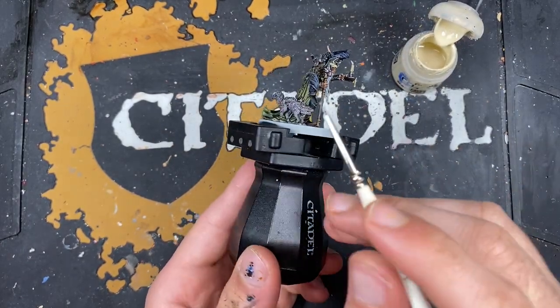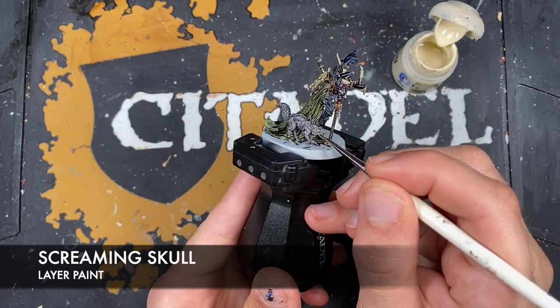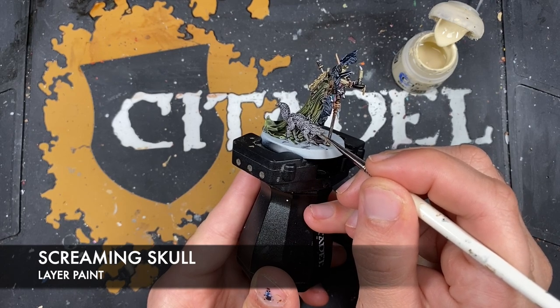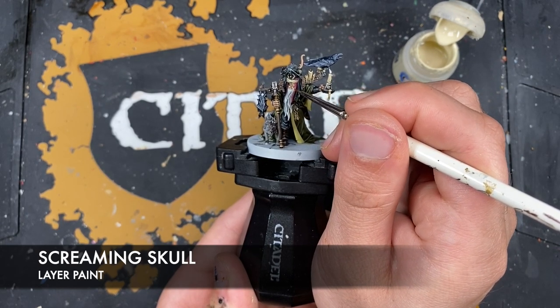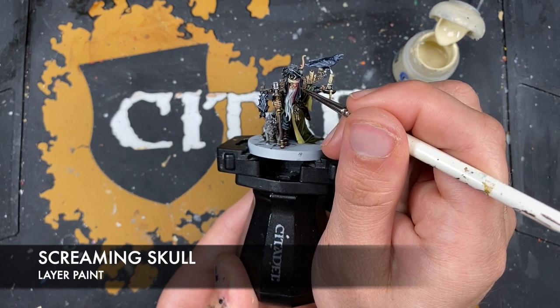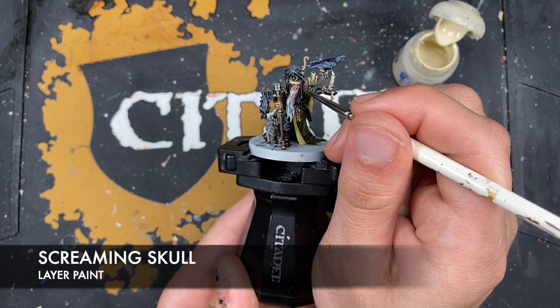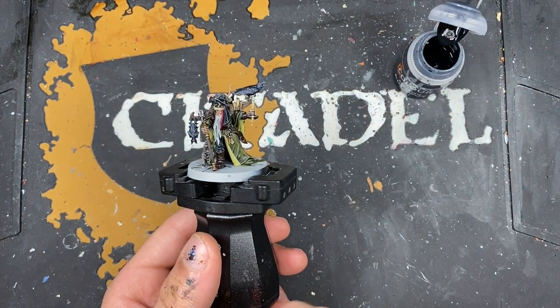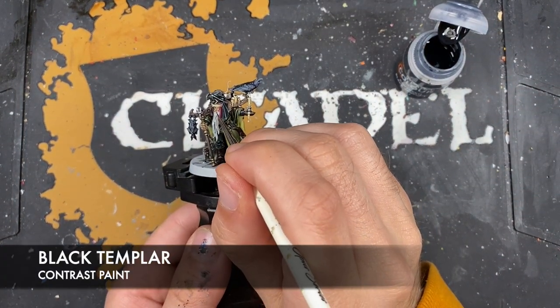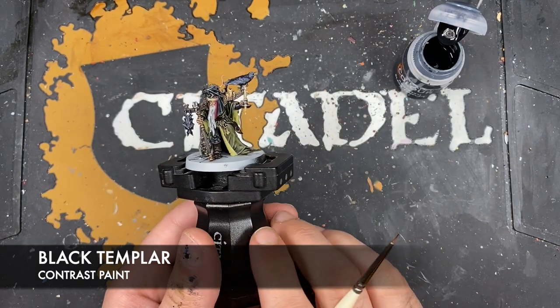With that done, we take some Screaming Skull — we want to use this to paint in the teeth on our little critter down here. We also want to use it to paint in his teeth and the white of his eye. Then next up we want to use a tiny dot of Black Templar to add in the pupil of his eye, just like that.